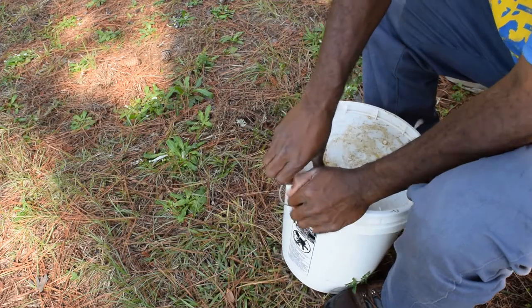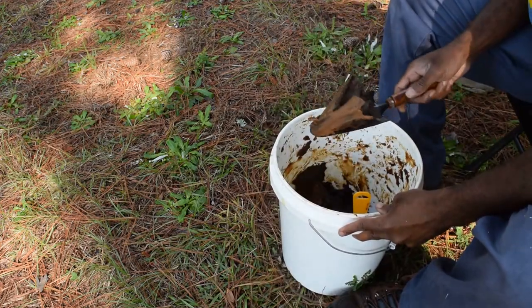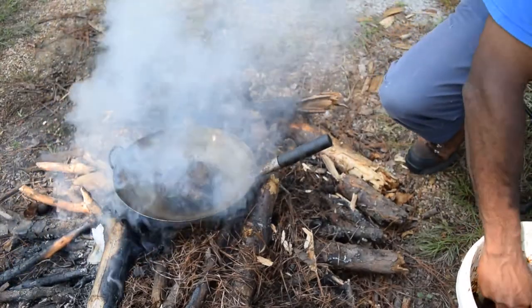Haven't opened this in about three or four years. Reese's peanut butter goodness. And you're going to put this cheese in here, just enough to get it to melt.